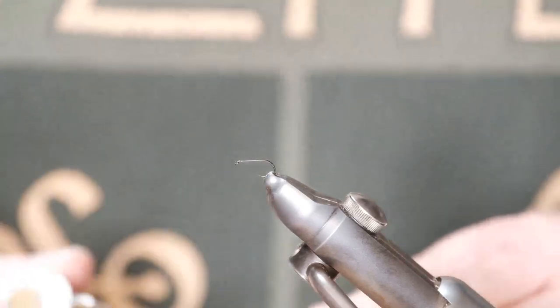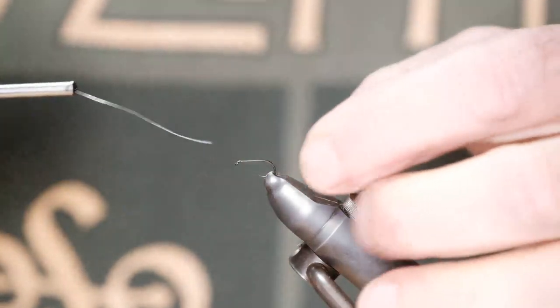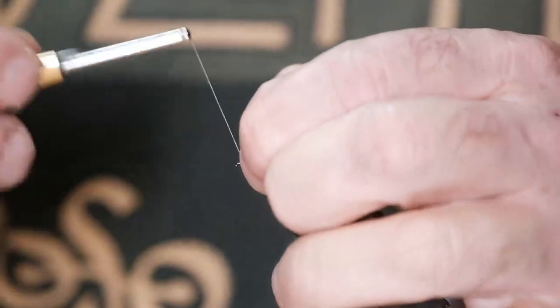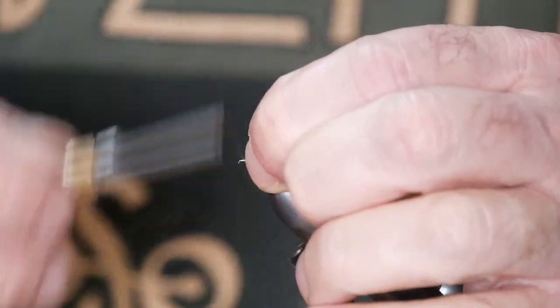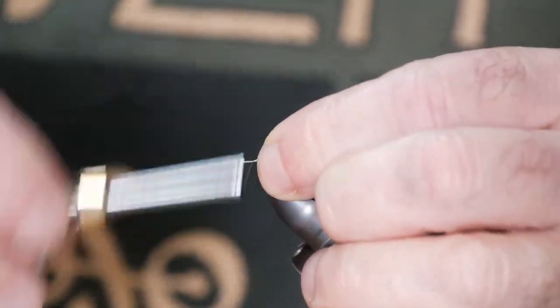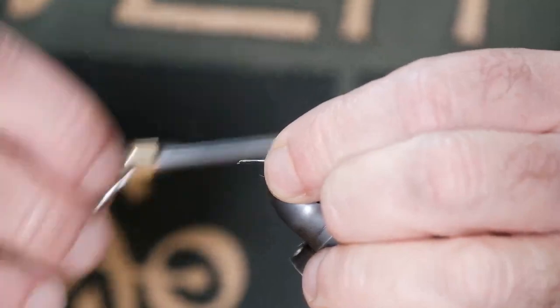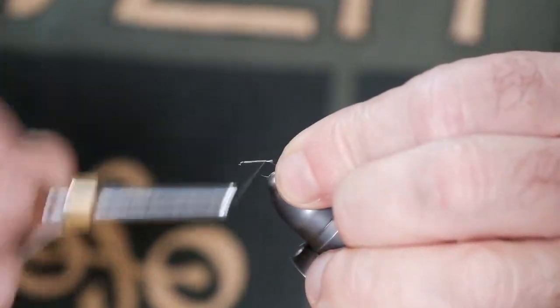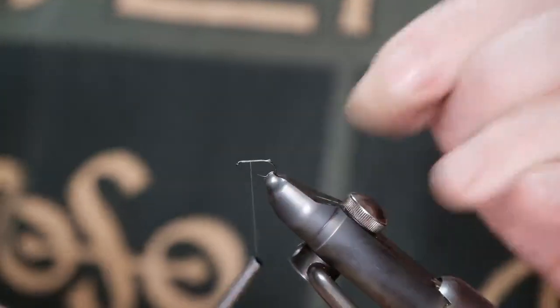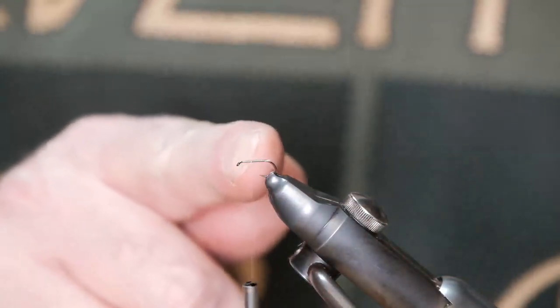Let's get to it. I'm going to tie in my tying thread, and I'm just going to go down and then come back up along until I'm back roughly a third of the way along the hook from the eye.